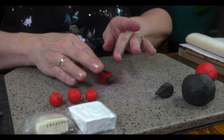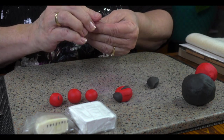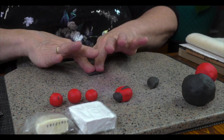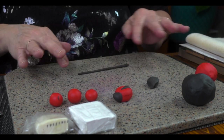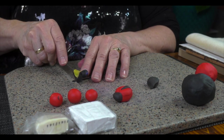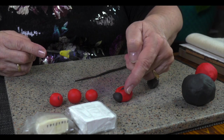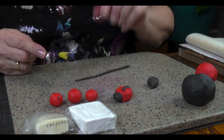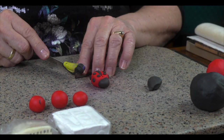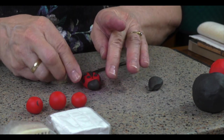We're going to add dots to her back — the little famous ladybug dots. I'm going to take a bit of black, shape it into a tube, then use my little cutter to cut a little bit, roll it up, and apply a dot to her back. There we go. Nice. We've got her that far.